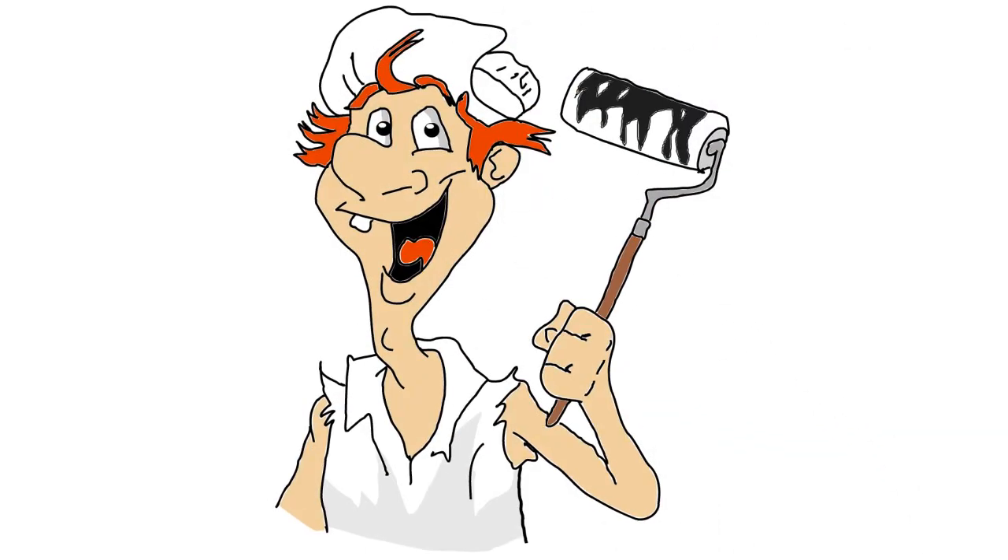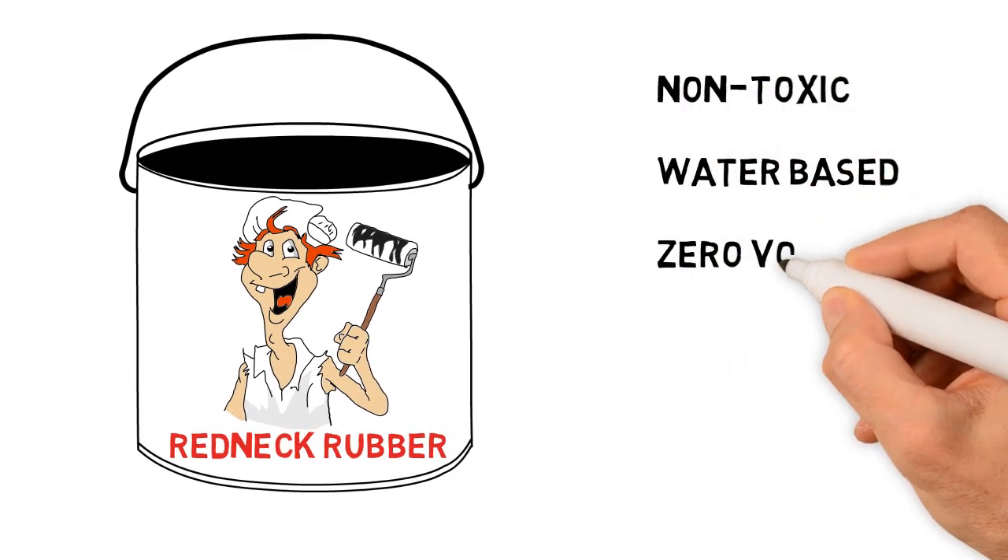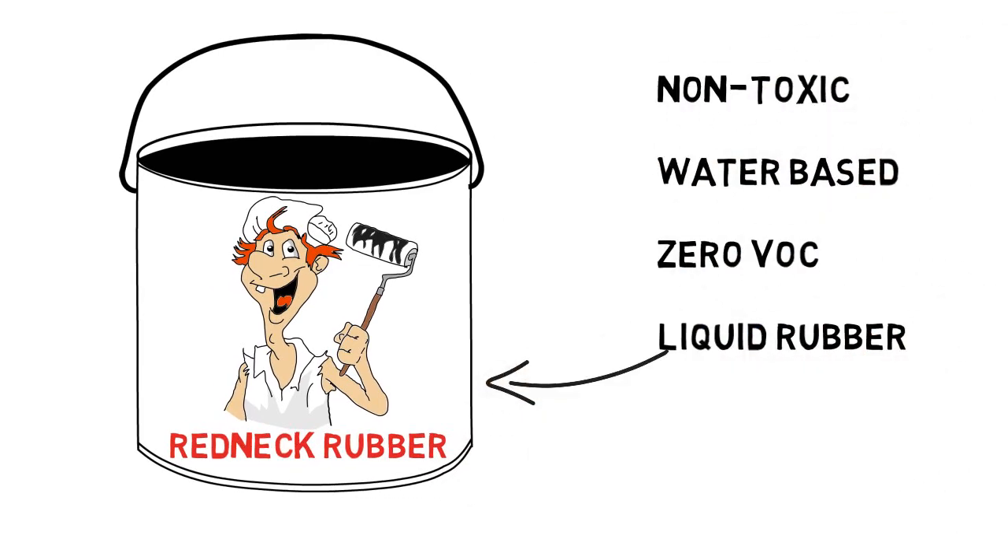Redneck Rubber is a non-toxic, water-based, zero VOC liquid rubber in a pail that was born out of 26 years of waterproofing experience.